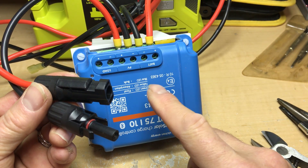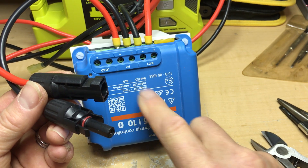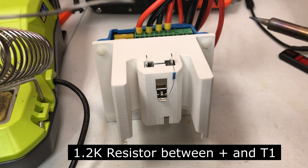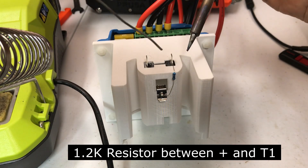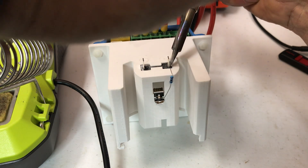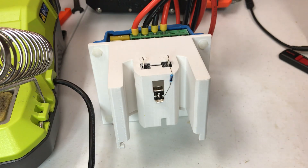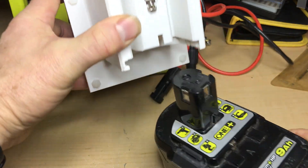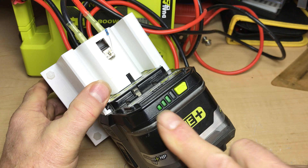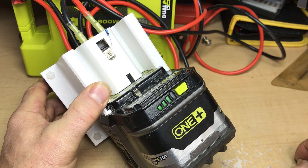I've installed the solar cell connectors to the PV input here. I've also installed a 1.2k resistor. Now that the resistor is installed, when I connect it up you'll see that the charge lights go on. So now we'll be able to charge the battery.